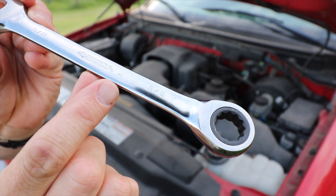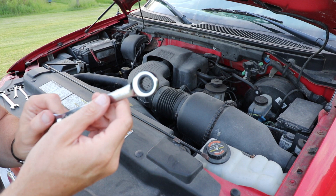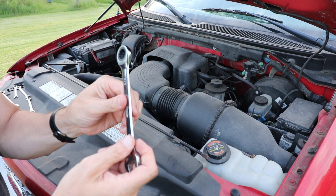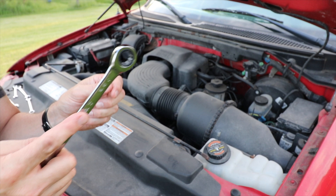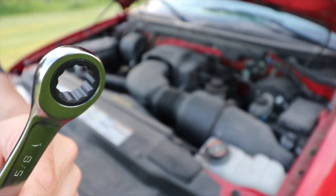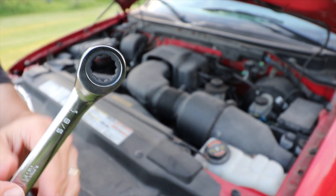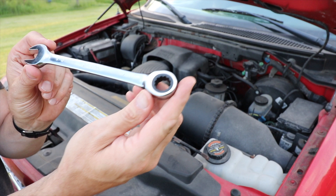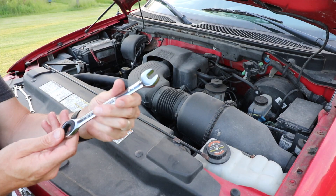It has stamped markings showing the size — this one's 5/8 — and the direction of turn. There's no switch, so you just flip it over to loosen or tighten. It has a zero-degree offset to help you get into tighter places, and the open end allows easy access when you can't loop it over the nut. It meets or exceeds the ANSI standard, has chamfered lead-ins for fast placement on fasteners, a fully polished chrome finish for easy cleaning, and alloy steel construction for durability.